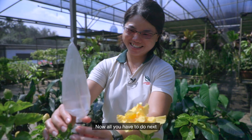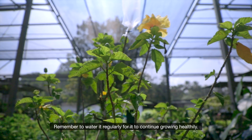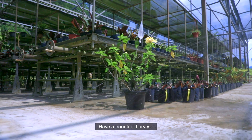Now, all you have to do next is to find a good semi-shaded spot to place your plant. Remember to water it regularly for it to continue growing healthily. Have a bountiful harvest. Good luck!